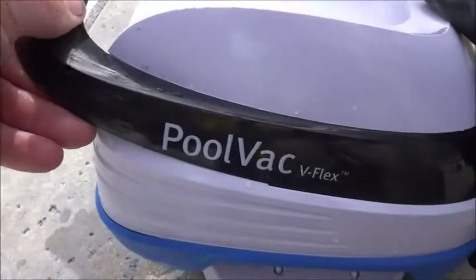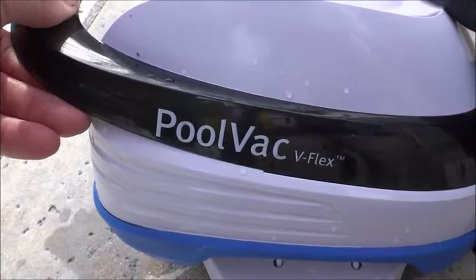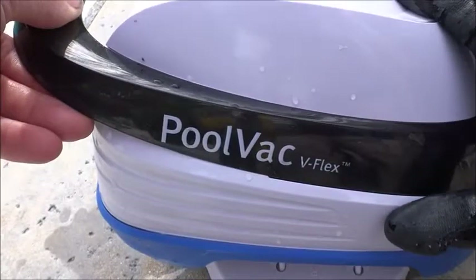The Pool Vac V-Flex is part of Hayward's Expert line. It's only available at the brick and mortar pool store. If you're a service professional, you can pick it up at your local supplier. The Pool Vac V-Flex is not sold online.